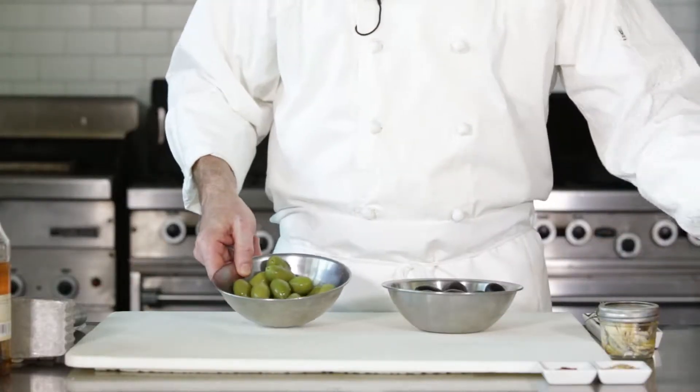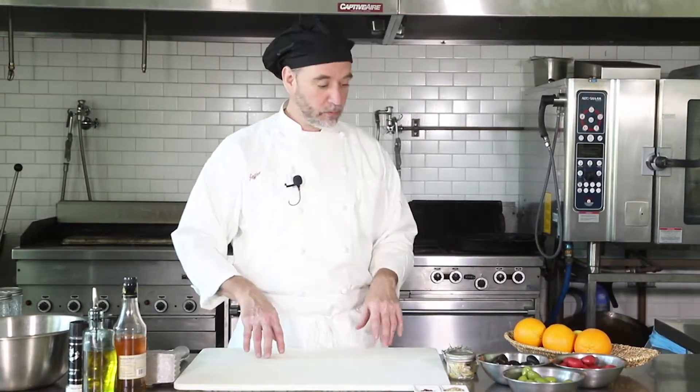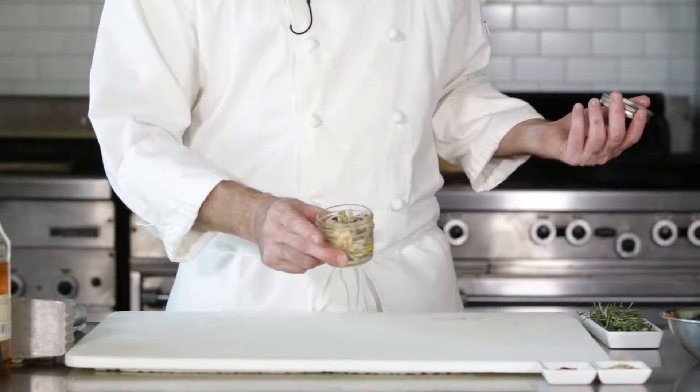I've got some red, green, and black Cerignolas, and to marinate them we're gonna keep it real simple — a little fennel, a little crushed red pepper, some rosemary, maybe some orange zest, and I've got some nice anchovies — the white boquerones, the Spanish ones packed in a little lemon.